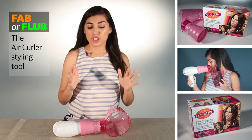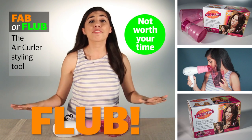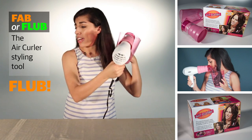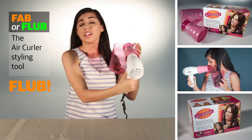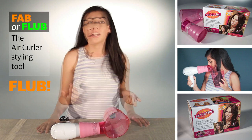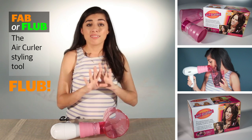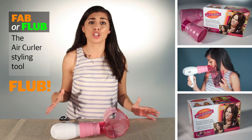My opinion, my suggestion, and my advice — and I hope you take it — is this is a big fat flub. Stay away from it. This product is not worth your time. This funnel is huge. Trying to use it, going section by section, straining to hit that cool button for 10 to 15 seconds while holding it out — it's not practical. Most importantly, it in no way gave me the defined curl or wave that I get with my current curling iron. I did not like the way it looked. It didn't give my hair any volume or definition or texture.